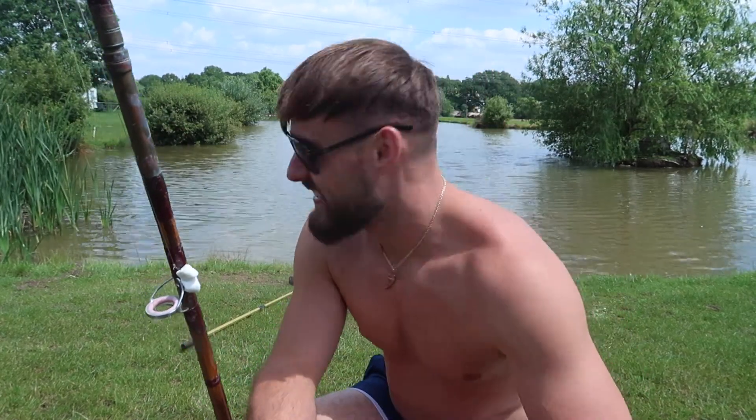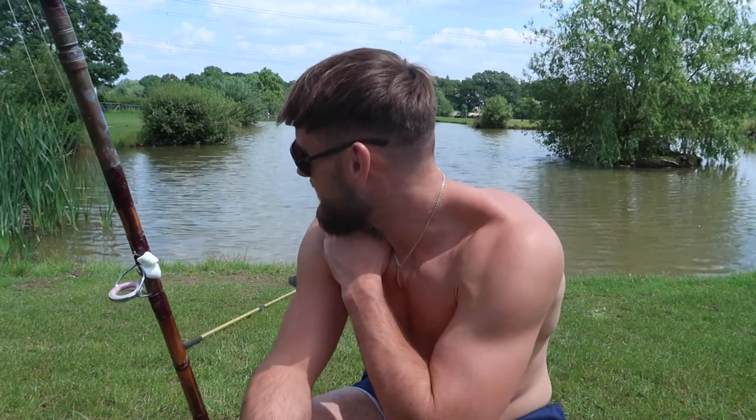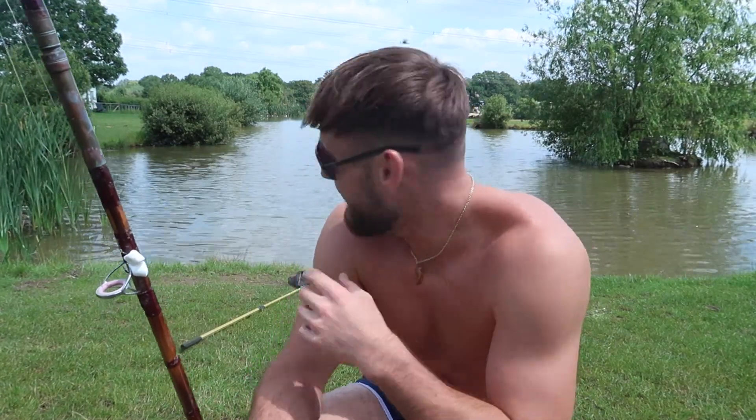What is going on guys, it's Ben from the Parker Brothers and welcome back to another fishing vlog. You've joined me down a private lake today. To be honest this place is like any fisherman's dream — a little lake in the back of a garden, it's not even an acre but it's packed full of fish.